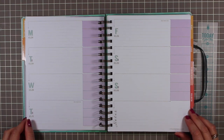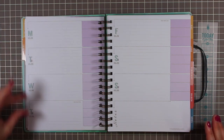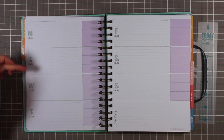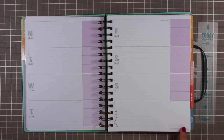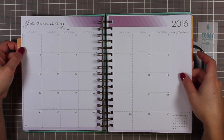This is where we see the difference — the weekly spread. It's one week on two-page spread with even allotments of space for every day of the week, including Saturday and Sunday. I really don't like it when calendars lump Saturday and Sunday together and give you less space — that doesn't work with my lifestyle and schedule. Every day gets an equal amount of space, and because there are seven days the note section is at the bottom. The week starts on Monday.